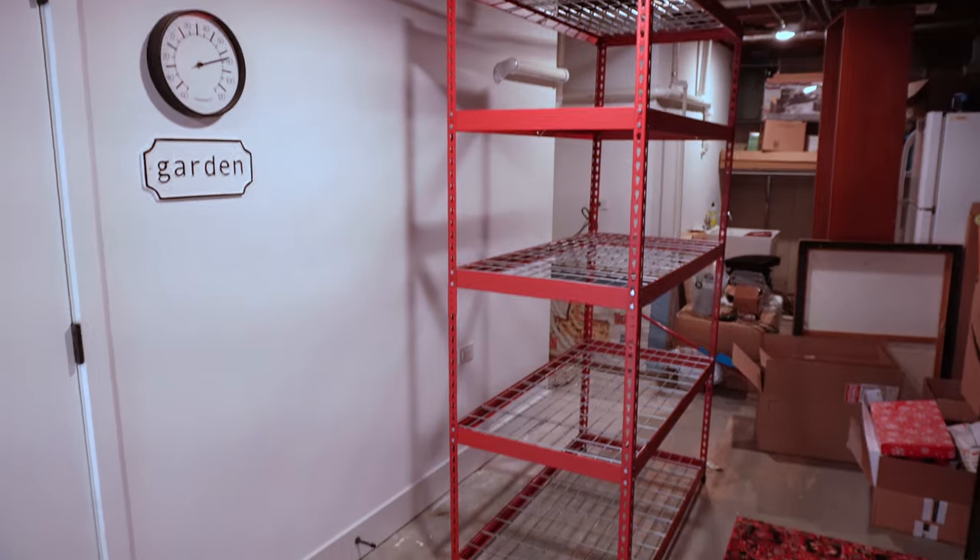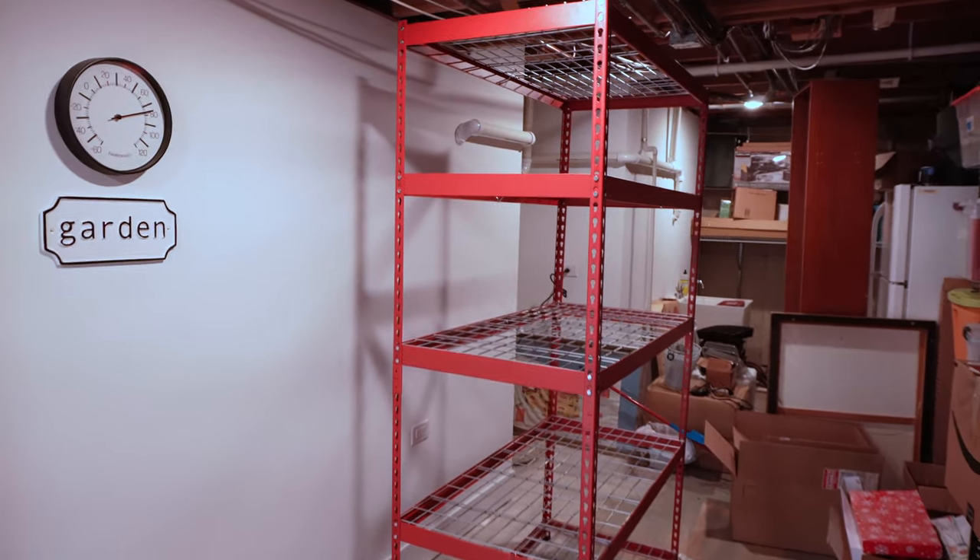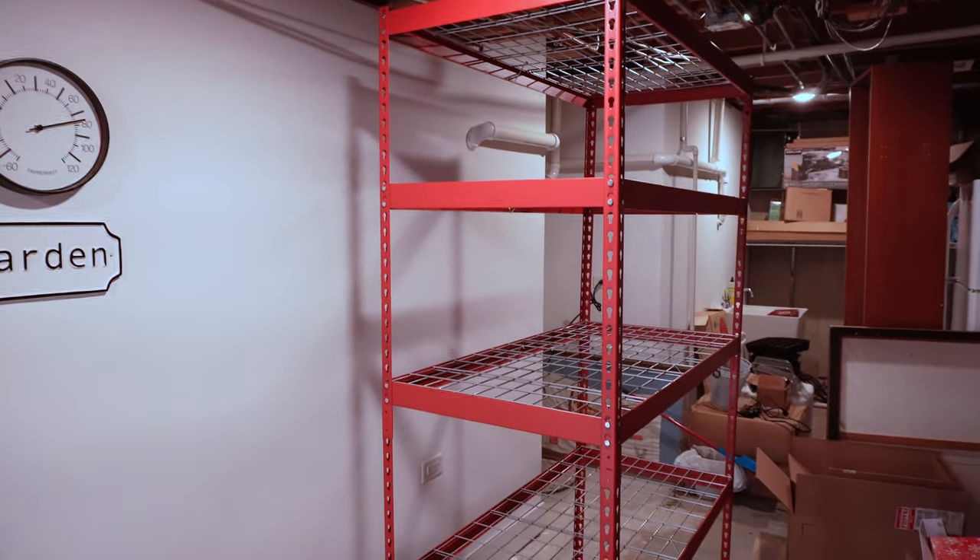We've got the storage shelf built. Once we got going and once I had AJ's help, it was a lot better. Super happy with that part.